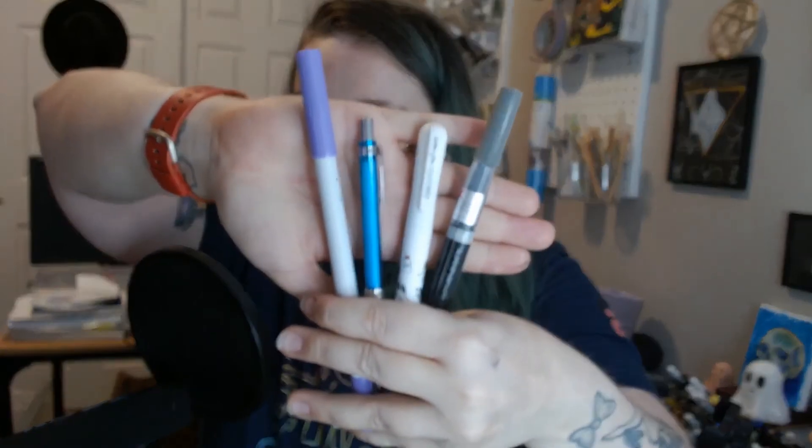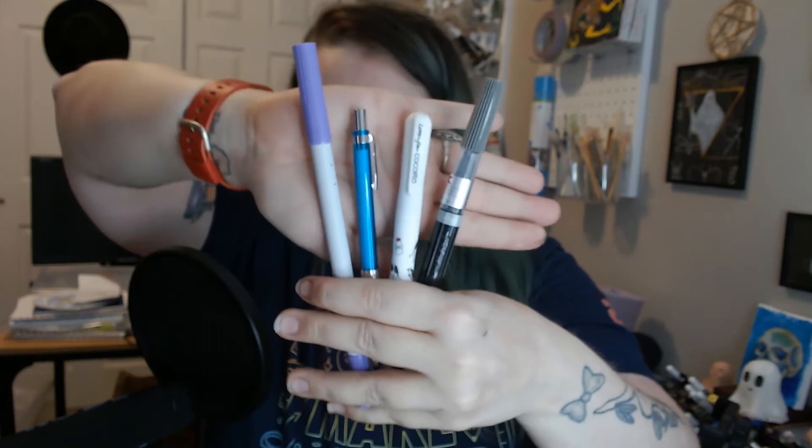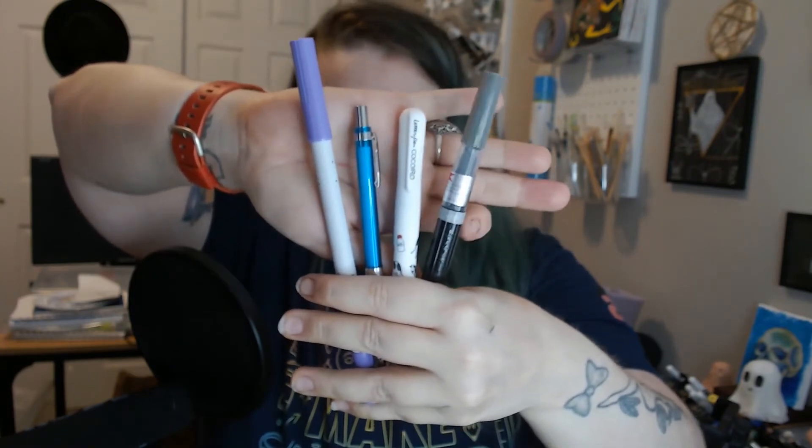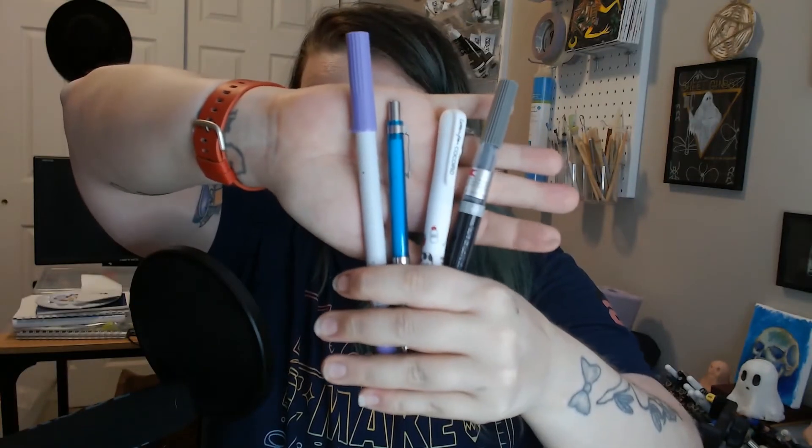So let's reiterate what we got in this box — we only got four things. Sometimes we get four or five, sometimes it's a little bit more or less, but today we got four. So we got our graphite pencil, our fine lettering pen, our gray brush tip, as well as our dual-sided marker in purple. Give me a little bit — I'm going to think about it and we'll come back and see what I make.